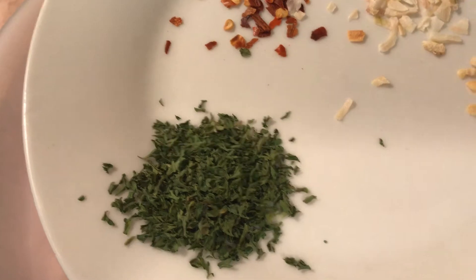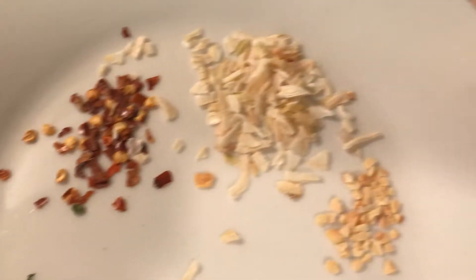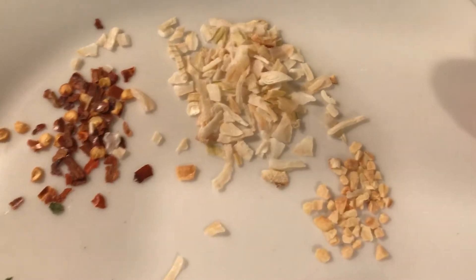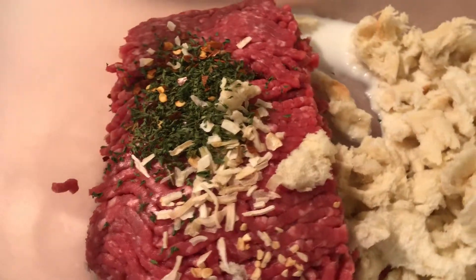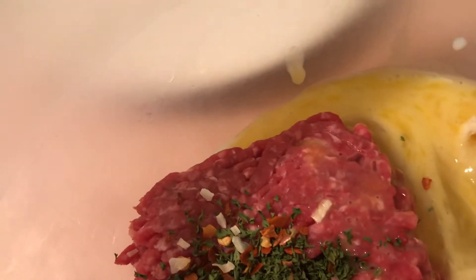I only have a half pound, so about one teaspoon parsley, a quarter teaspoon crushed red pepper, a half teaspoon onion, a quarter teaspoon parsley, then one egg, and about two tablespoons Parmesan cheese.